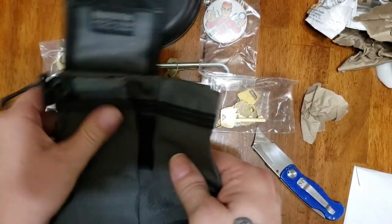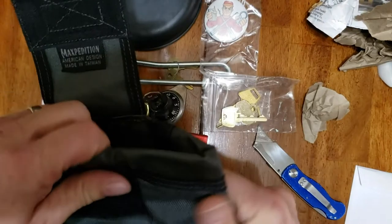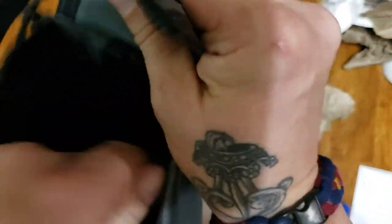This Maxpedition bag is quite nice. I'm not quite sure what I'll use it for, but I'll make good use of it.